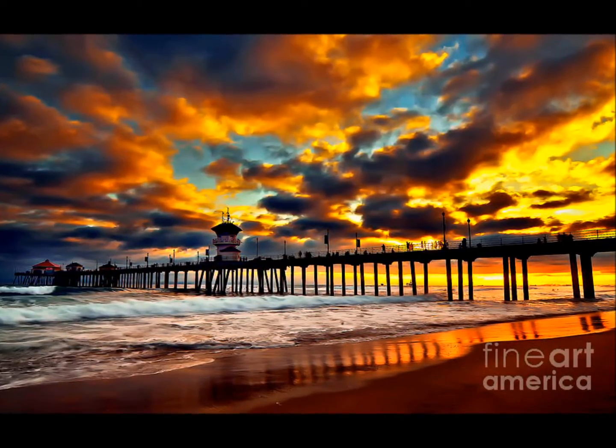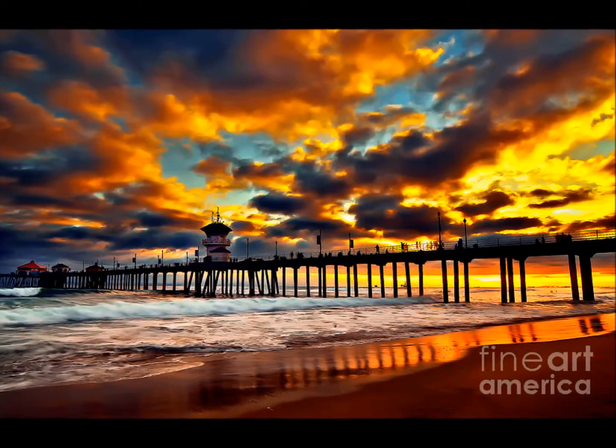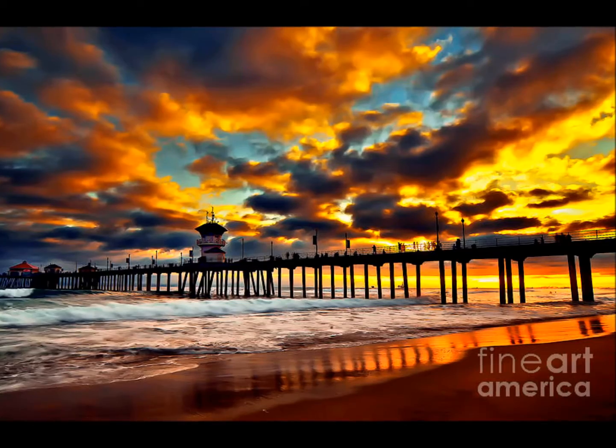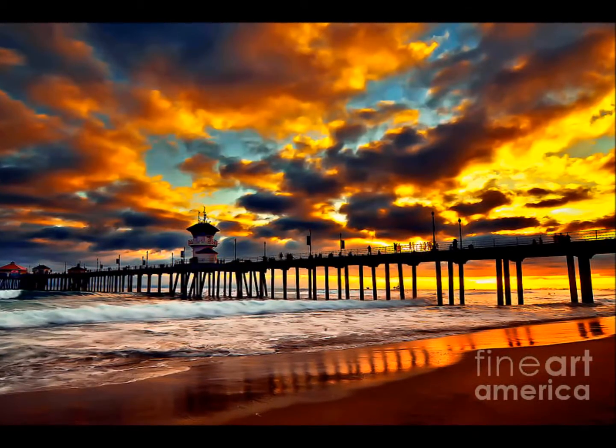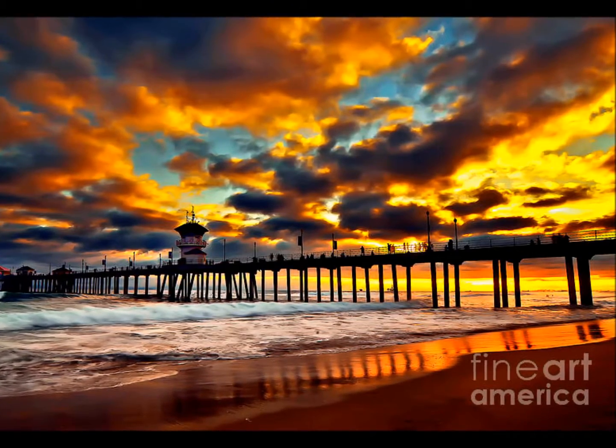You can see that orange is the main color there in the clouds and the sky, as well as the reflection on top of the water and on the sand along the shoreline. This is the piece I'm going to work off of. Alright, let's get started.